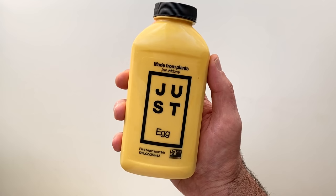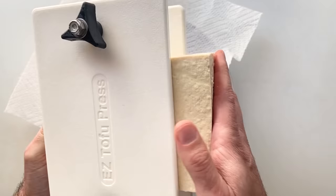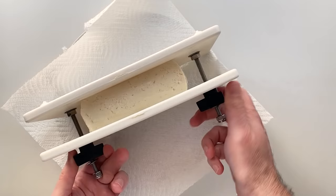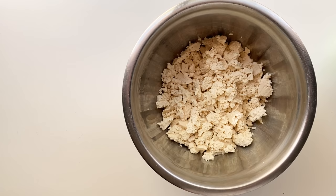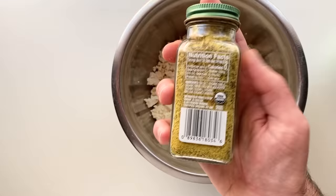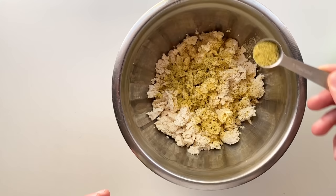Once you're happy with it, set that aside and now let's do our vegan eggs. Normally I just use Just Egg for this, but I realize not everyone has access to it or wants to use it, so let's make a quick tofu scramble as well. I really highly recommend investing in a tofu press — I see a lot of folks using cast iron pans or encyclopedias to press tofu, but spending about 15 to 20 bucks was really worth it, especially if you cook tofu on a weekly basis. Press a block of tofu for about 20 minutes, then crumble it into a bowl and season with adobo seasoning, which has salt, pepper, turmeric, onion, and garlic powder all in one.